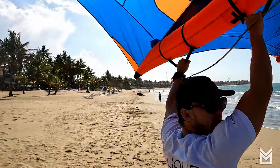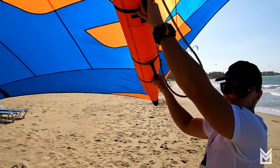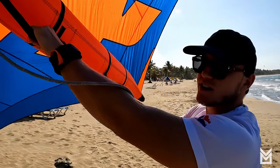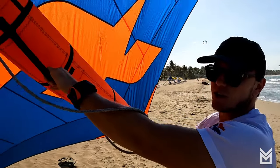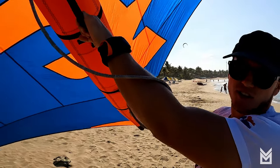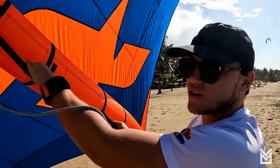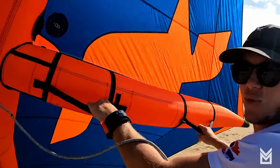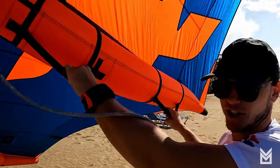Practice being comfortable with the wing down in front of you, above your head, and switching hands. Your controls change depending on which way you go, so it's important to be comfortable on both sides. Generally people dominate one side more easily than the other, so make sure you're fluid on both sides before getting into the water. More time on land means better performance in the water.